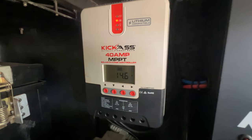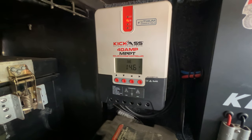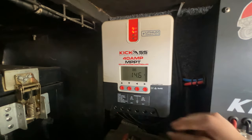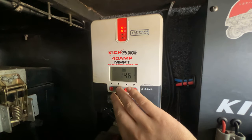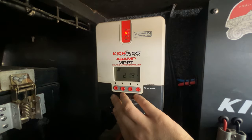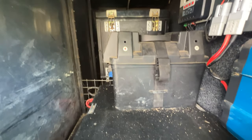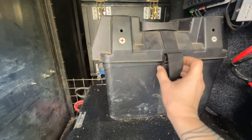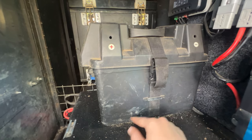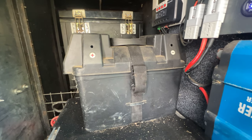And here we just have the MPPT 40 amp solar controller. I do actually have a solar panel on the roof. You can see we've got 14.6 volts by the looks of that - so everything you could possibly need in there. And then over here we've just got the battery. This is just one of those gel batteries, and I've kept it in the battery box because I've bolted the battery box through here, just so that way it can't move.